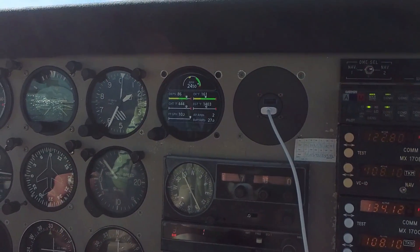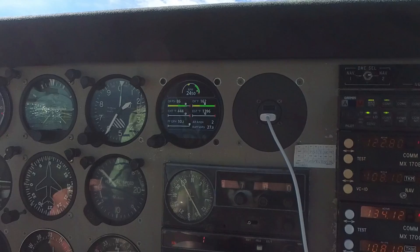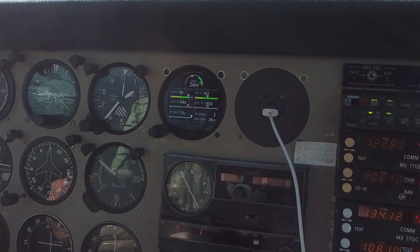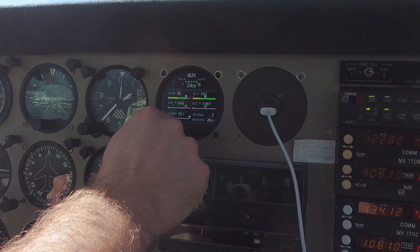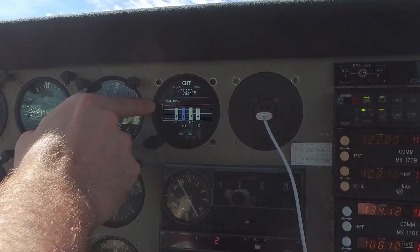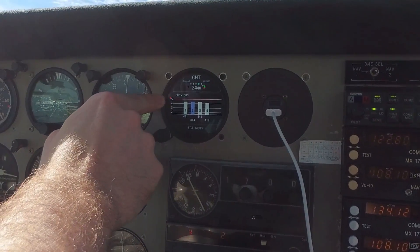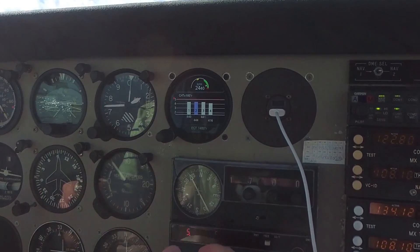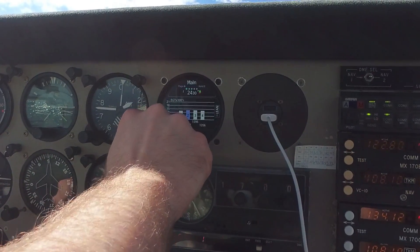500 degrees Fahrenheit is the absolute maximum temperature for a cylinder of this type — you can see on this chart there's a red line at 500 degrees. But once you get into cruise, typically this drops down to 400 or less for this aircraft. So that's what we're going to be looking at once we get into cruise. We're coming up to 2,000 feet — I'll probably level off at 2,000 and fly at that altitude.